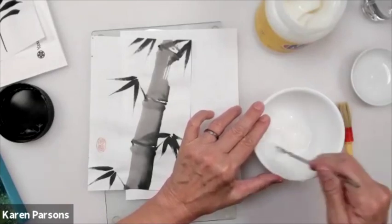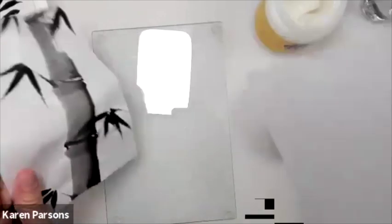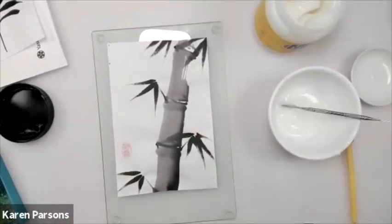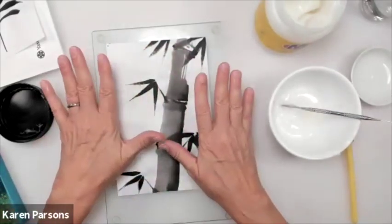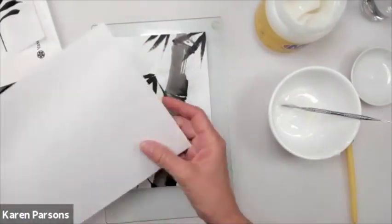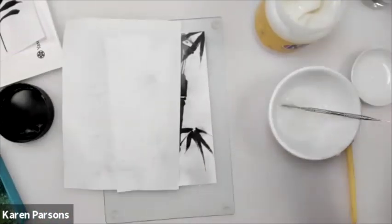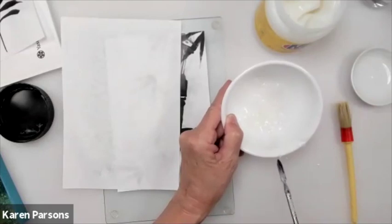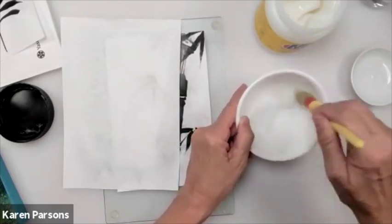I'm also going to spritz the back of my backing paper too, just enough to swell those fibers up a little bit. Then I'll mix my paste — I can use a brush. I want it so it's still not dripping off the brush. It really dilutes very nicely. Nori paste has a lot of open time; it won't skin over like regular glues. If you feel like you want to moisten it, just spritz it with a little water to keep it happy.